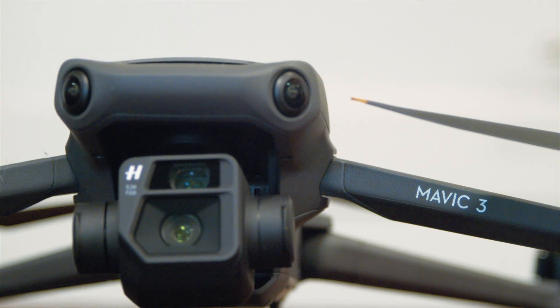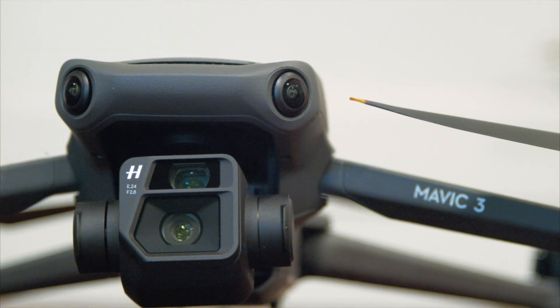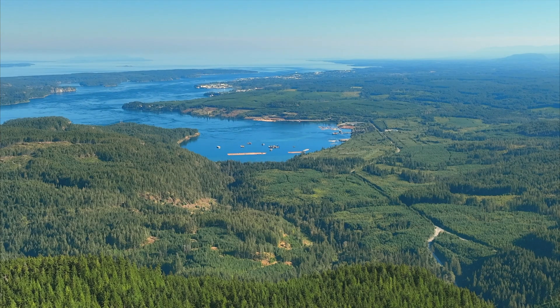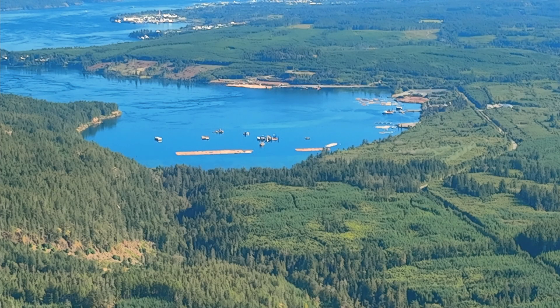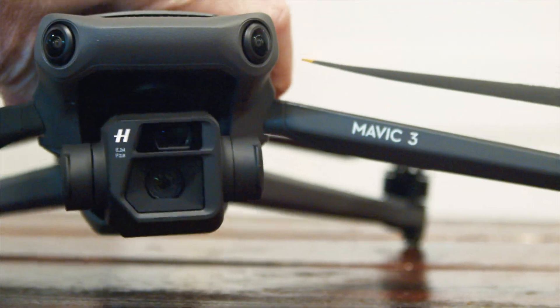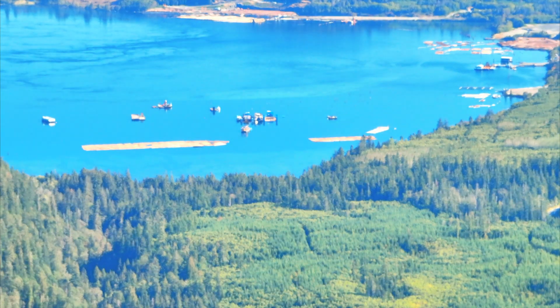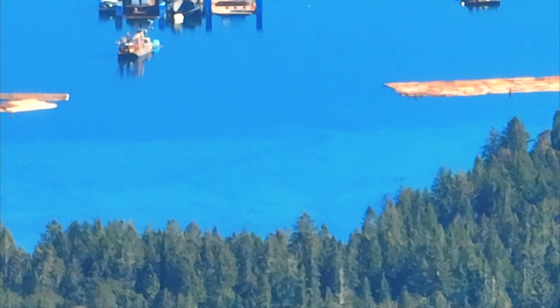With the Mavic 3, you have both digital and optical zoom. With optical zoom, you have normal view, then double, then four times — at which point the camera switches into the half-inch sensor. From there you get 7x, 14x, and then 28x. We planned to find out if it actually works.